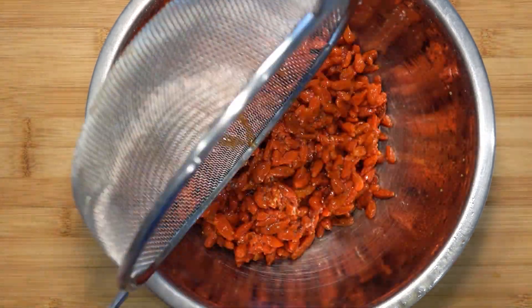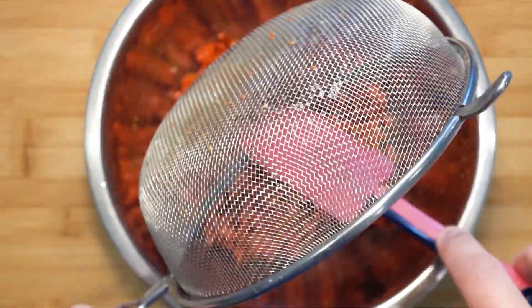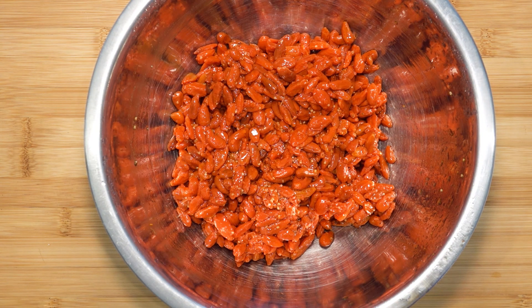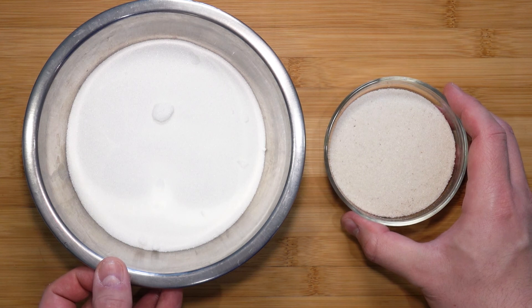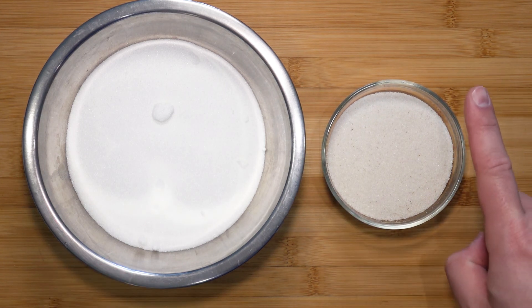From 200 grams of dried goji berries, the berries have now become 500 grams. Because the goji berries are now 500 grams, we want the sugar to also be at 500 grams. However, I'm going to measure out 400 grams of regular caster sugar and 100 grams of vanilla sugar. I have a video on the top right corner on how to make vanilla sugar — do check that out.